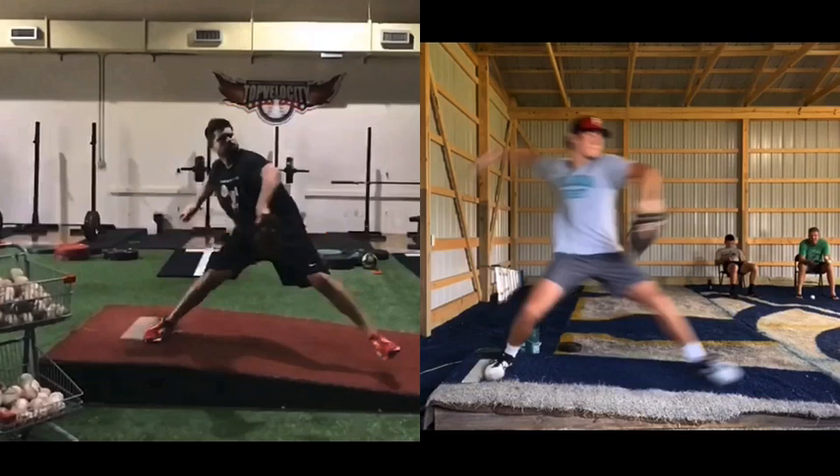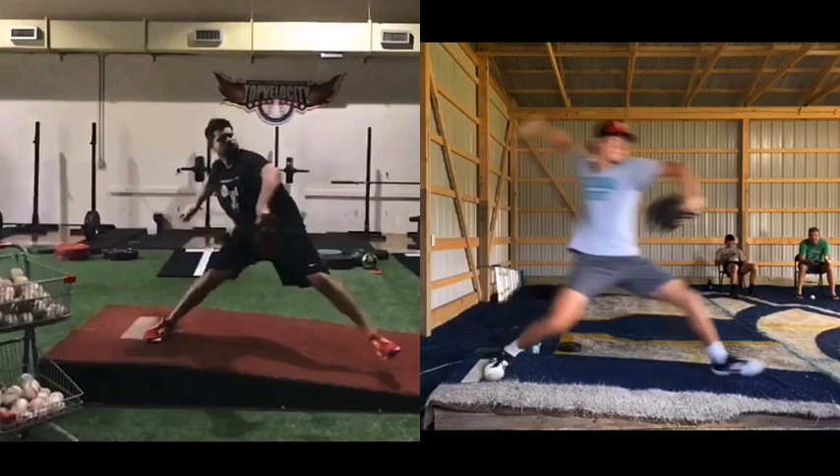We can see here with Jackson — not much power in the lower half because he doesn't get linear. So he doesn't get that force vector linear enough. He's loading into that quad. His lift leg gets out quickly and opens quickly.